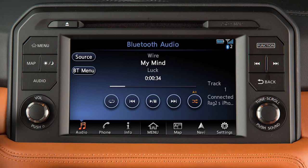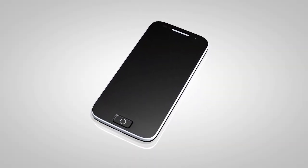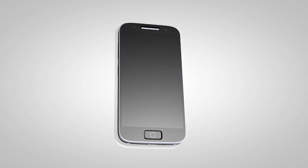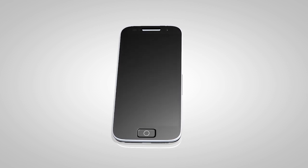The Bluetooth streaming audio mode allows you to play music files on your Bluetooth device through the vehicle's audio system using the touchscreen. First, you will need to connect your device to the system. If your device is already connected for use with the hands-free phone system, it will need to be connected again as an audio player.